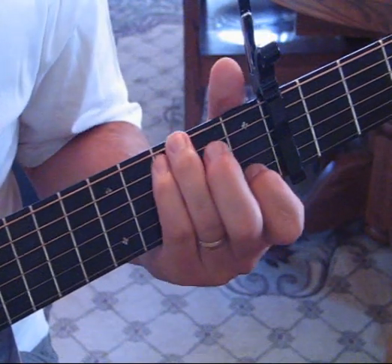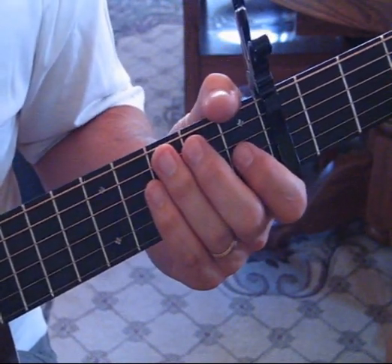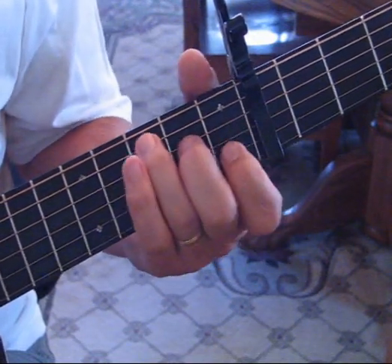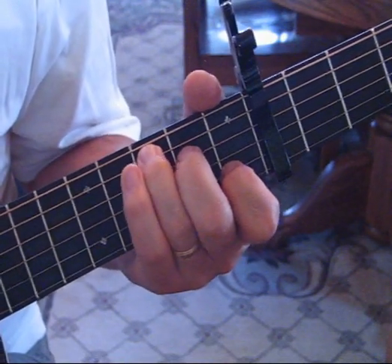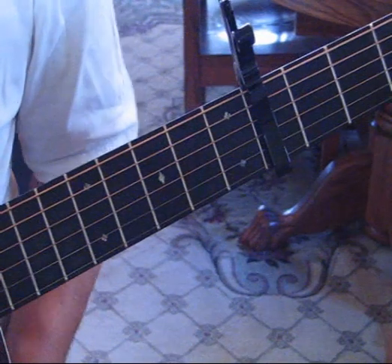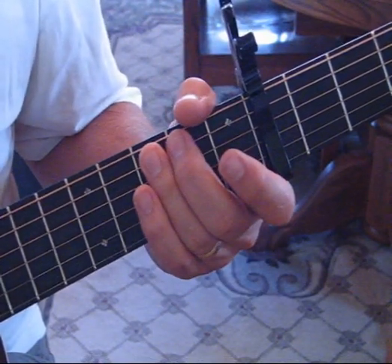The opening sequence of notes happens within this G over C chord and I'll show you what the notes are so you can practice them within the chord. We're going to start out on the fifth string — speaking to the capo as open, so the capo's at the fourth fret which we'll consider zero or open. We'll go to the third fret on the fifth string, hit that note, then come down from open and hammer on to two on the fourth string, then hit open three.